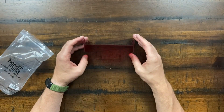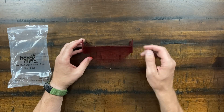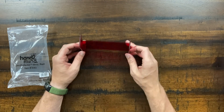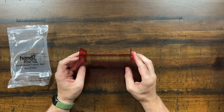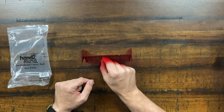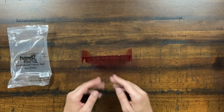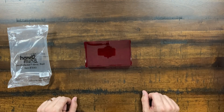A geometry reflector mirror is also provided. In the geometry lessons you're often asked to draw the mirrored image of a shape, and this small mirror lets the learner see the reflection and then copy it.